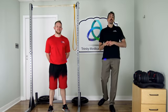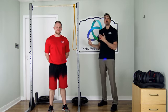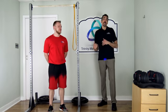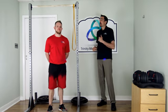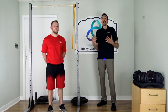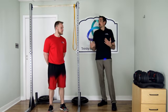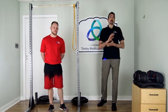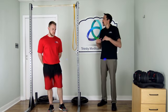Hi everybody, welcome to another fitness video with Trinity Medical. I'm Russell, here with Ryan. Ryan is usually the one training people, but today he's going to be doing the workout, so I'll be talking you through it while Ryan performs it. We've put out some videos before showing dynamic moves and cardiovascular workouts, but people have asked us to show things that will train specific muscle groups for building muscle.